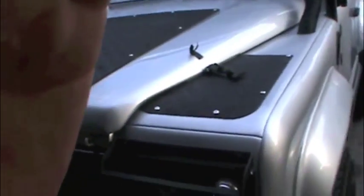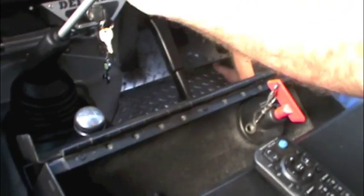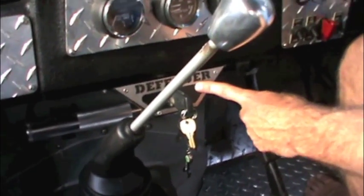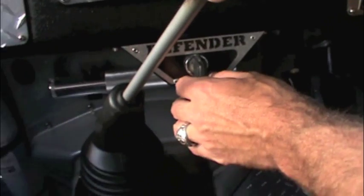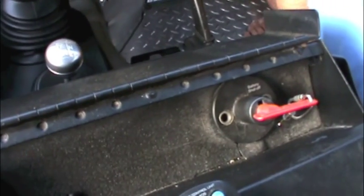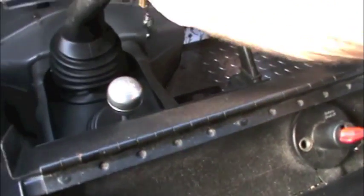I'm going to get in and start it. LT77 transmission. Differential — low, high, emergency. Put in a custom ignition switch here so that I could have the same key and ignition switch for the doors, which are the new locks I put on the doors. All of this is customized — this is a battery cutoff switch; I'm going to turn that on. You'll hear the fuel pump come on once I start this.